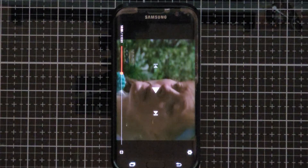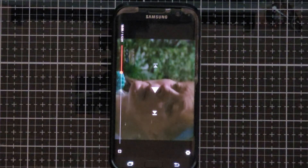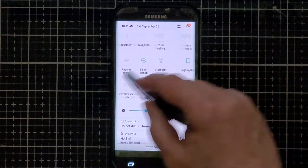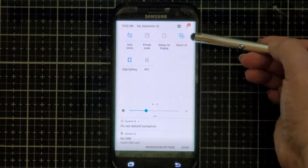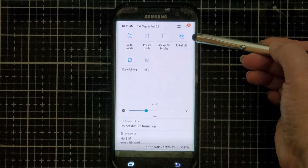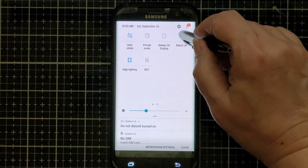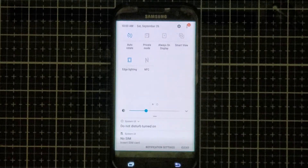When you've finished mirroring your phone and you want to shut everything down, all you have to do is go back to your home screen, swipe down a couple of times, and instead of Smart View, it's going to show the name of the device that you are mirroring to. All you need to do is click on it, and that will stop your casting.